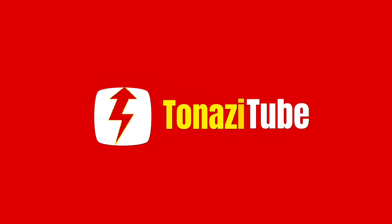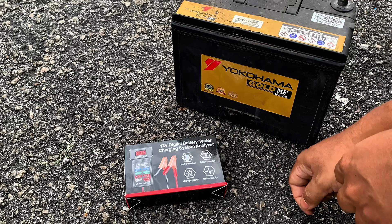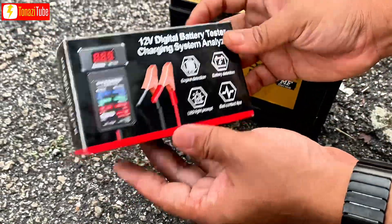Welcome to Tenazitube. Let's test your battery and charging system.